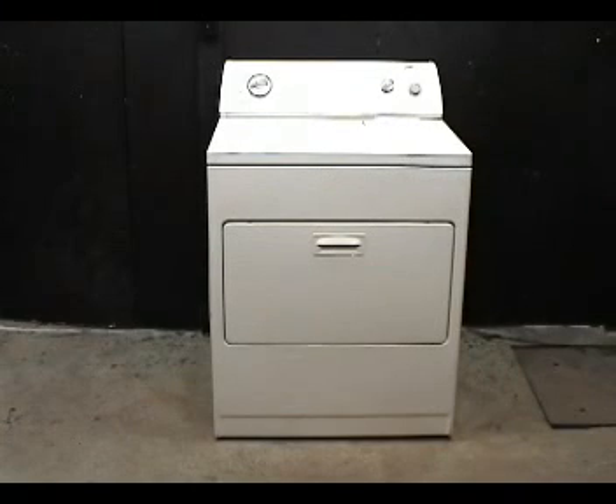That was the easier way to take the dryer apart and put it back together again properly.